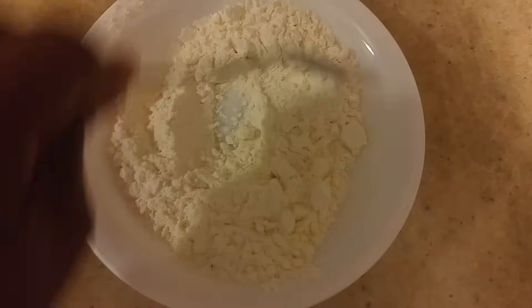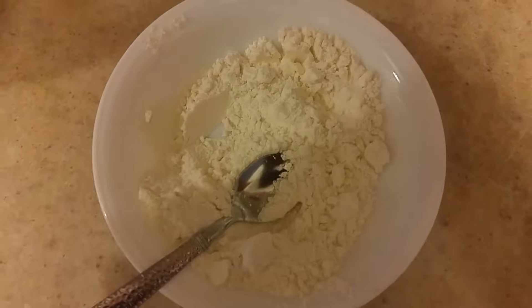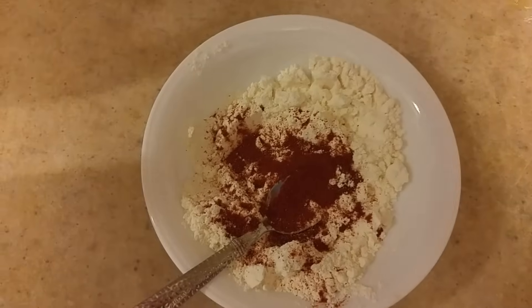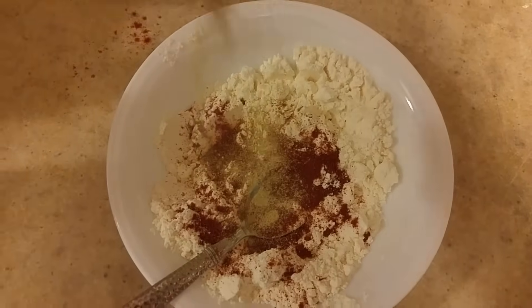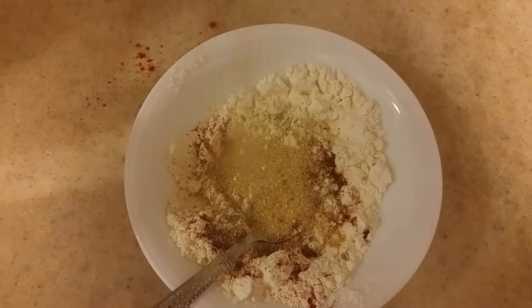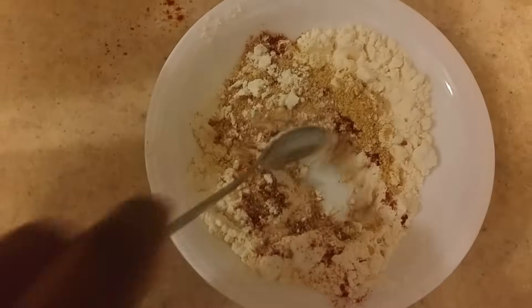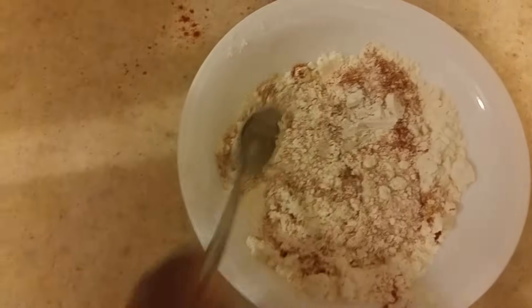So I have a plate of corn flour here and now we're gonna go ahead and season our flour. So I'm just seasoning with a bit of salt, some paprika, some ground white pepper, and some breadcrumbs. You can season yours however way you like, and I'm just gonna go ahead and mix all of this together now.